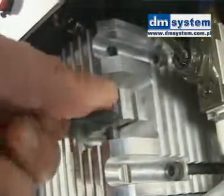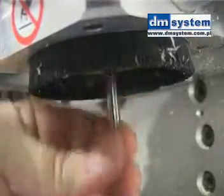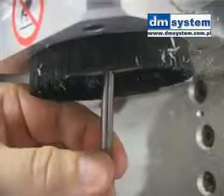Milling bit exchange is very fast and elegant with the Multicut. It comes with a switch that controls the collet holding the bit, eliminating all need for hand tools.